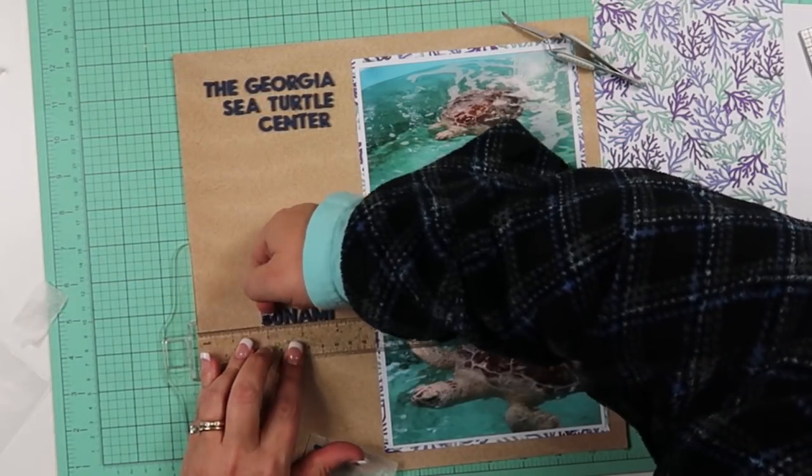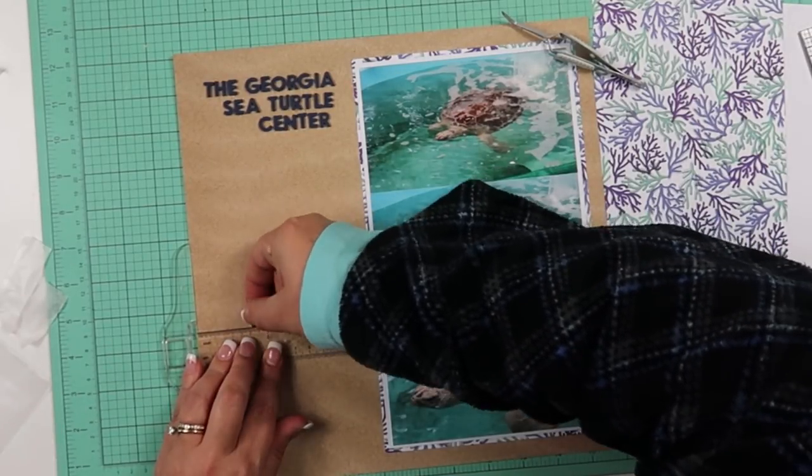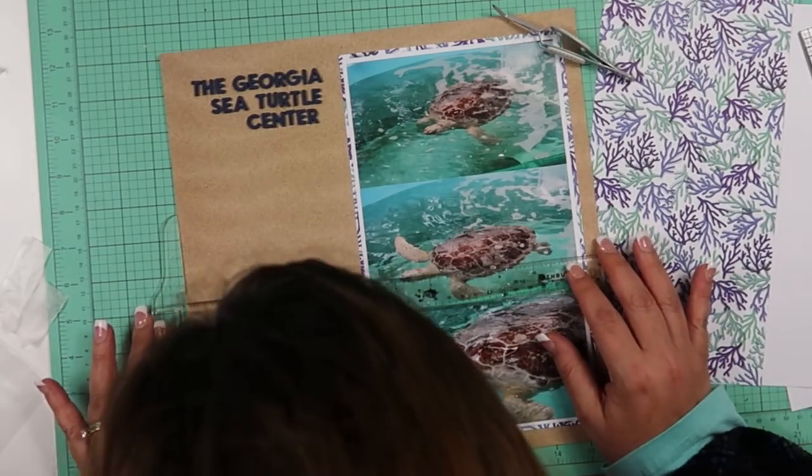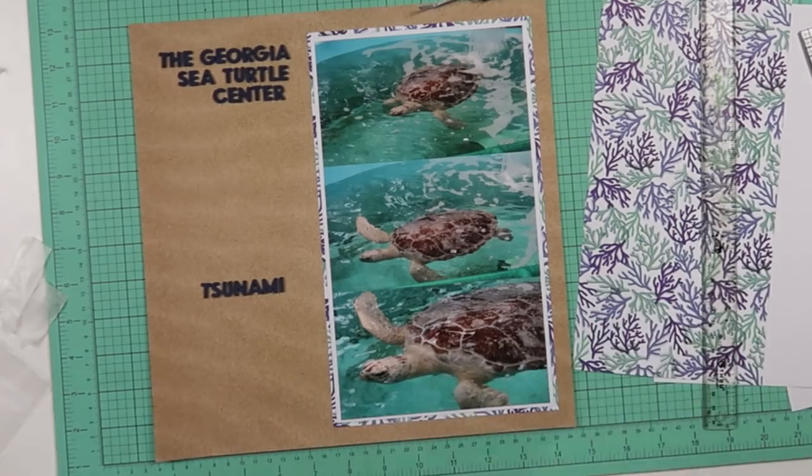Down there, kind of toward the middle, I am putting some alpha letters that say Tsunami. That's this sea turtle's name. I am going to talk about him in my journaling as well.